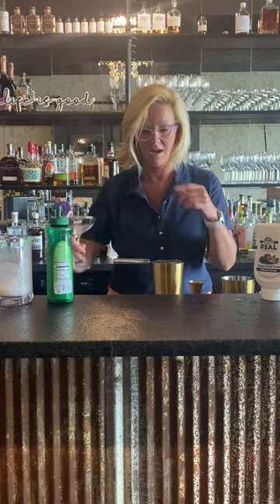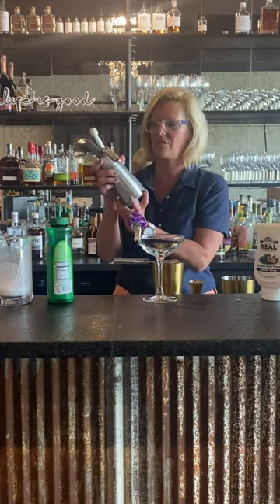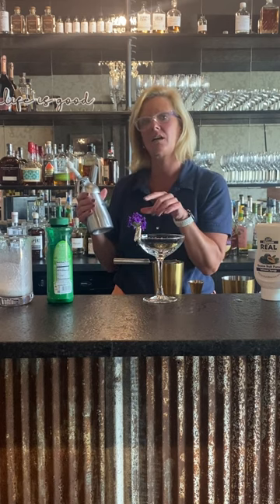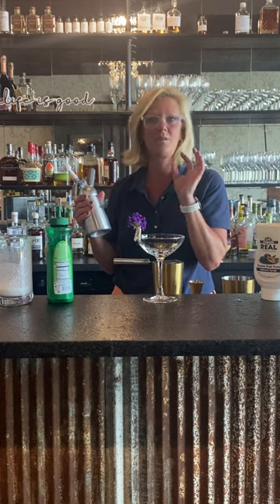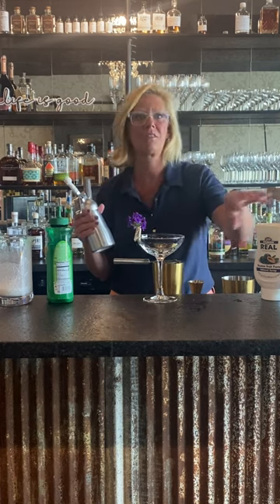So before I pour my cocktail, I made a lime foam using a little whipped cream dispenser. What you do is you mix an egg white and equal parts — I used about an ounce and a half of lime juice and whatever kind of simple syrup. This time I used orgeat, just to kind of go with the tropical vibe.